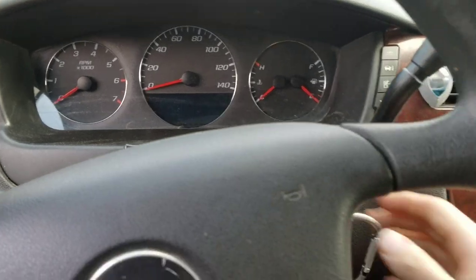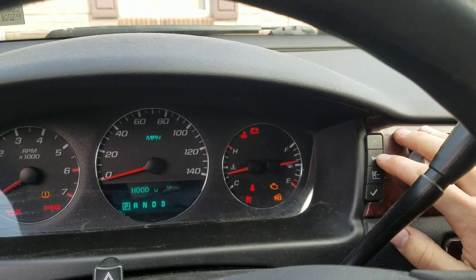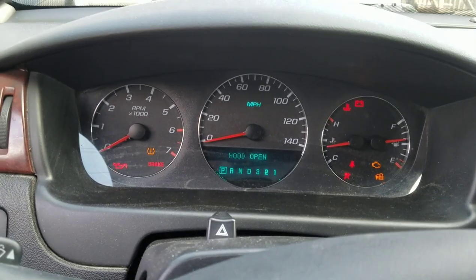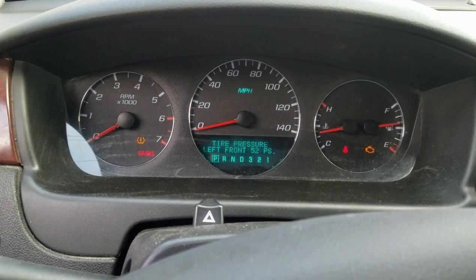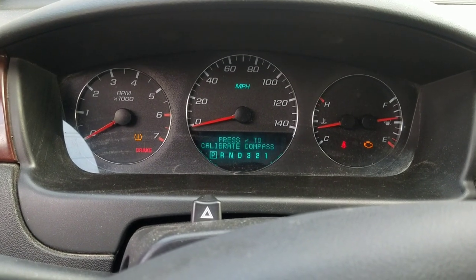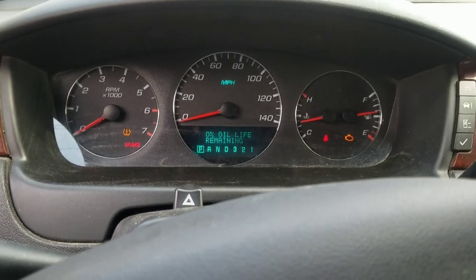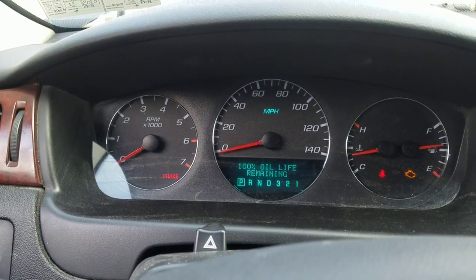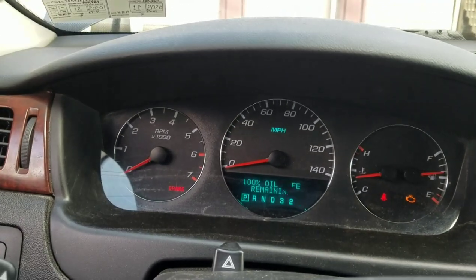Inside the car, turn the key on and press the button with the car and eye icon until it says oil life. Then press the gas pedal three times — one, two, three — and it'll read 100%. That's it.